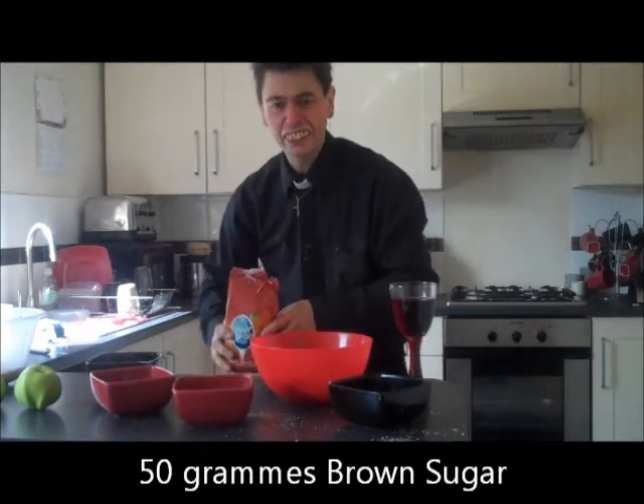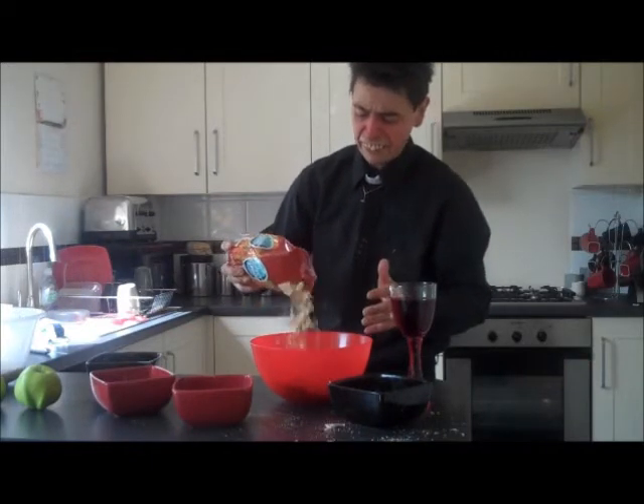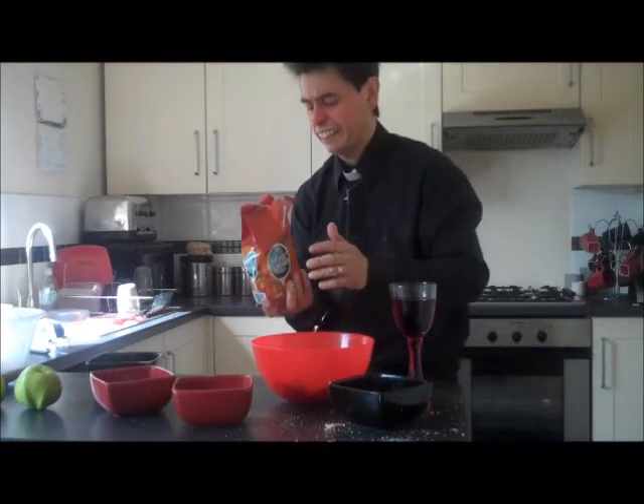But I usually just do it by eye, so just throw in the sugar like that. There we go — nice bit of sugar.